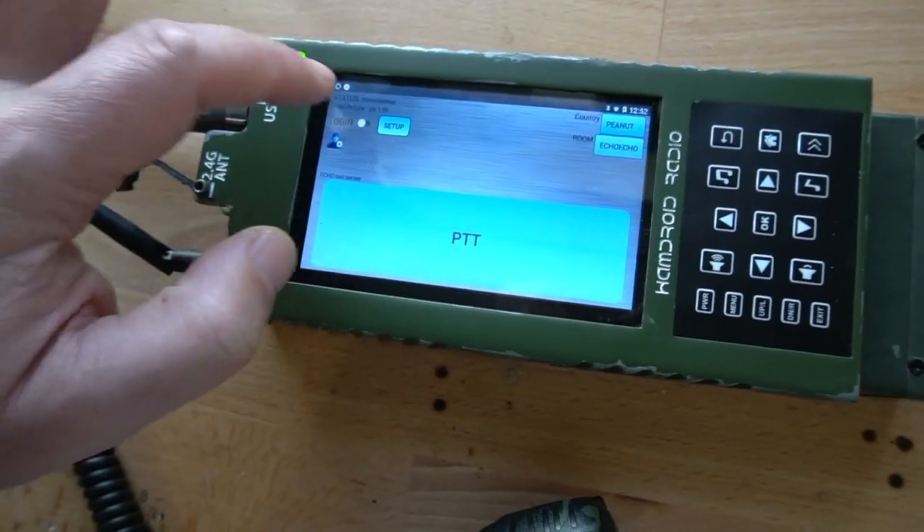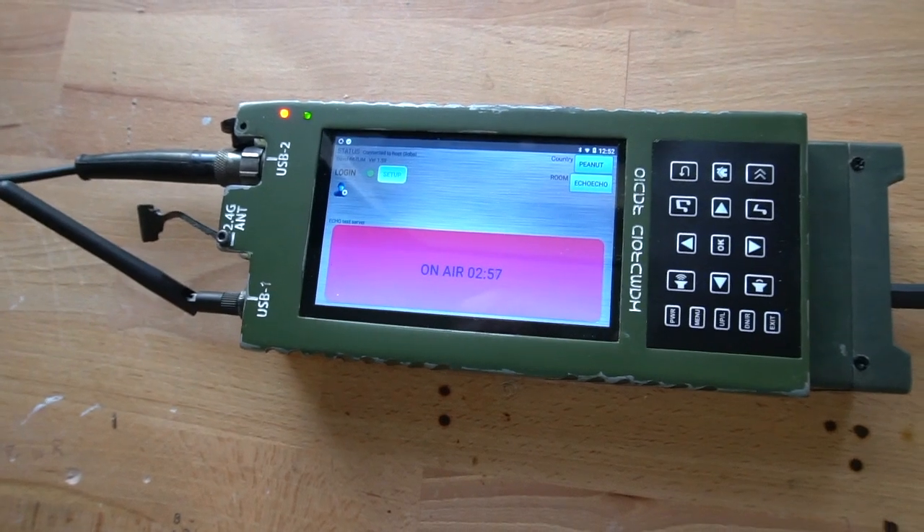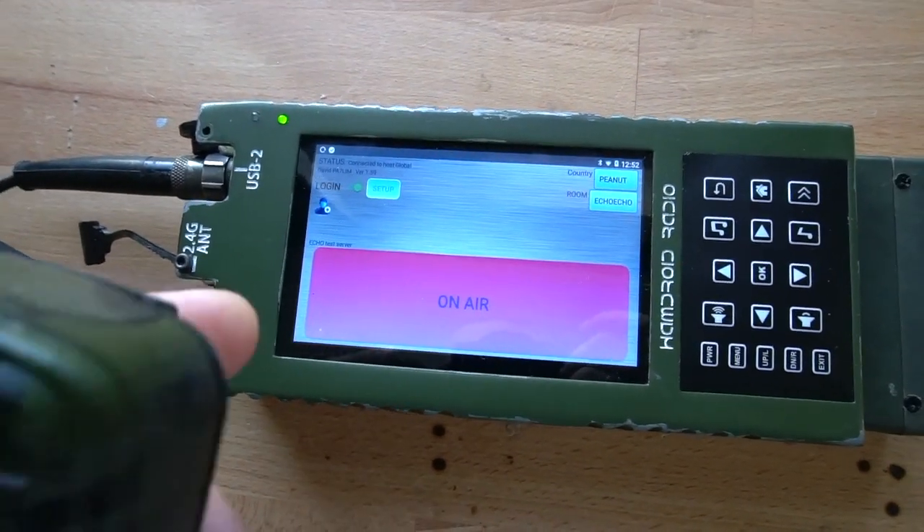Peanut. Testing Peanut, testing 1, 2, 3, 4. Testing Peanut, testing 1, 2, 3, 4.